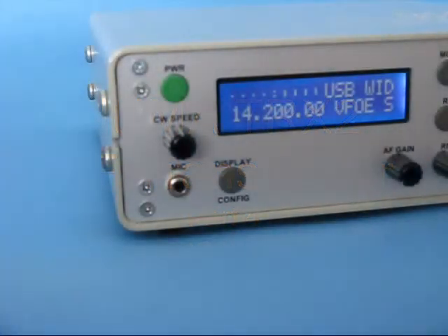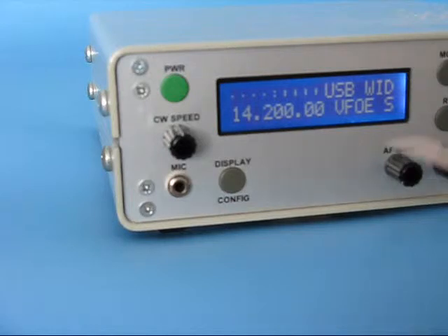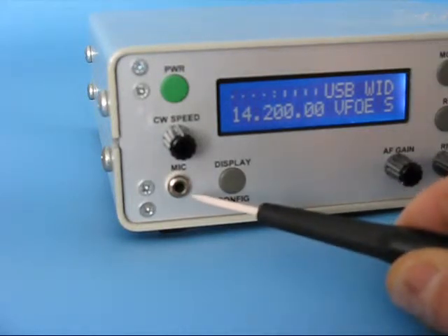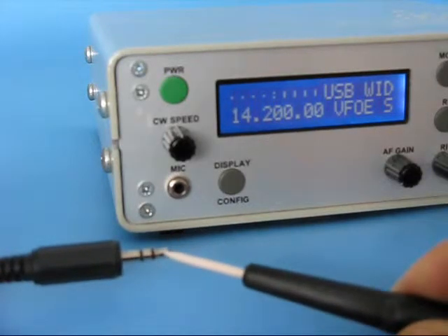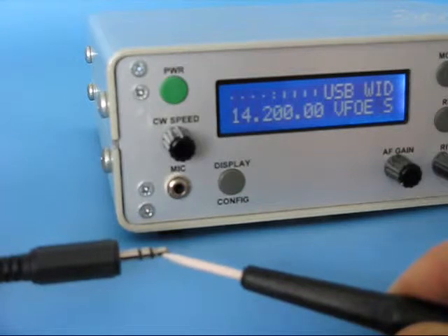This is a presentation of Yuma TRX2 connectivity. In the front panel there is a microphone jack connector. It's a 3.5mm standard jack. The tip is the microphone, the hot wire for an electric microphone. It's compatible with a PC microphone.